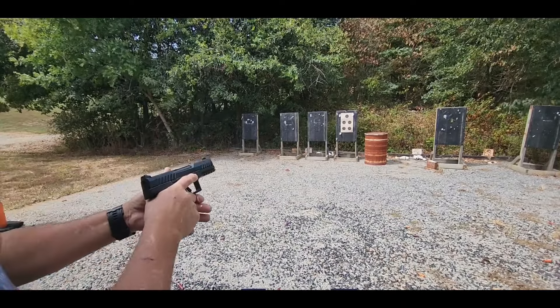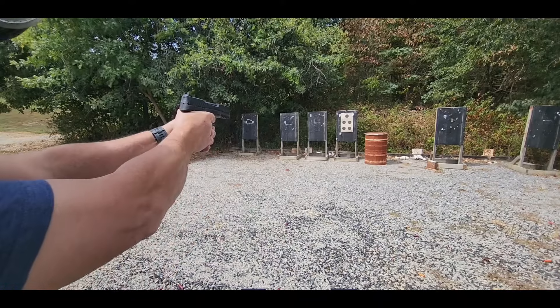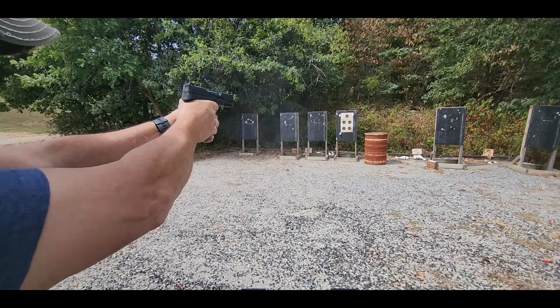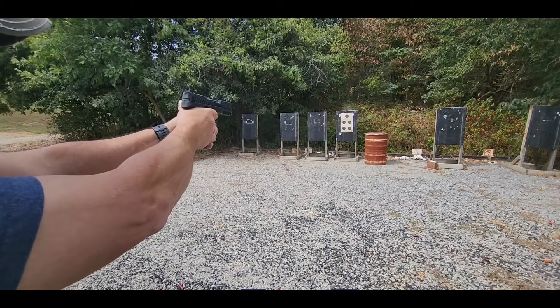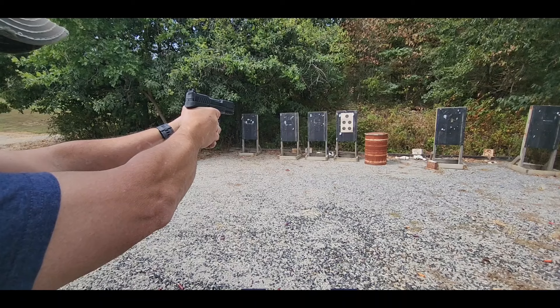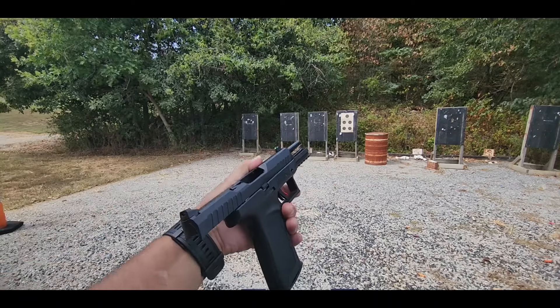This trigger — after shooting the PSA Rock, this one's not quite as good. Or it's going to take me a little bit of getting used to it. But function's good.